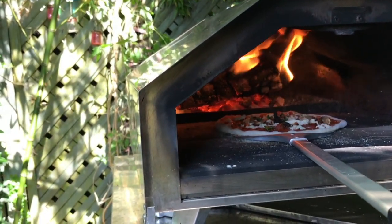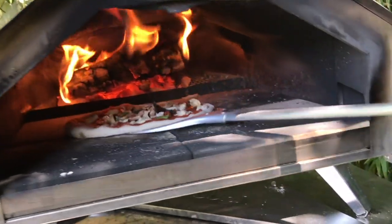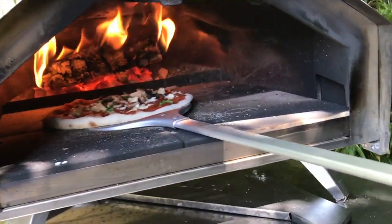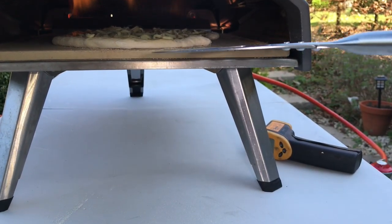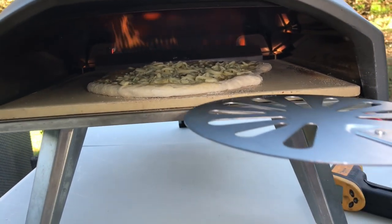Pizza turning peels are designed to be used inside the oven to turn the pizza around without pulling it out. This ensures that the heat stays on the pizza throughout the cook. You can also cook the pizza with just one hand. You can get two types of turning peels: solid metal ones and perforated metal peels.